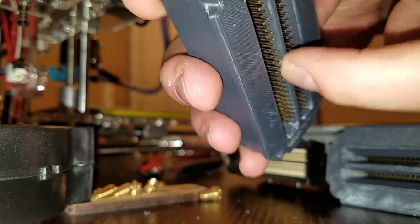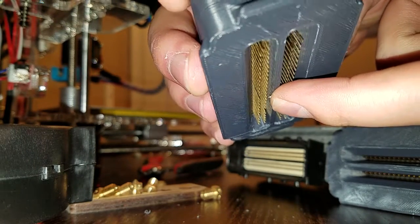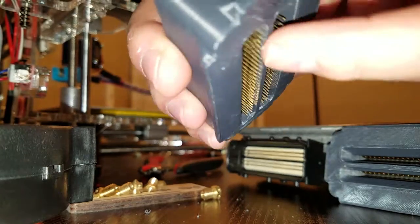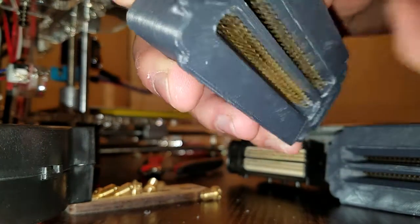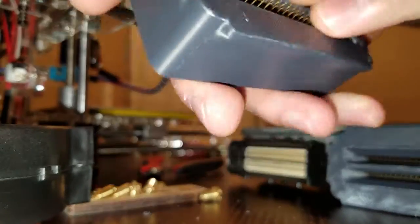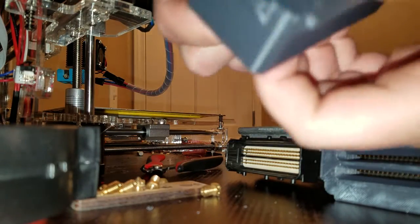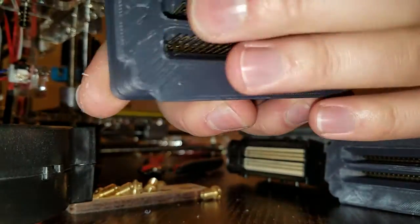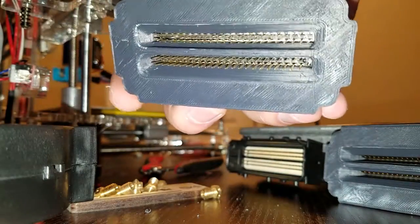There are just these pins on the backside, so that's what we can solder the harness to. And then this whole trench will get potted with potting resin to seal it all off, and maybe I'll make a cover too just to clean it up a little bit more.